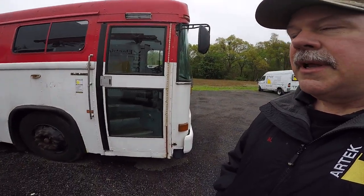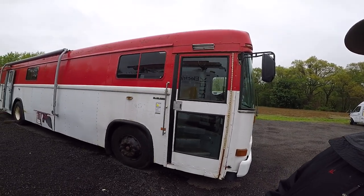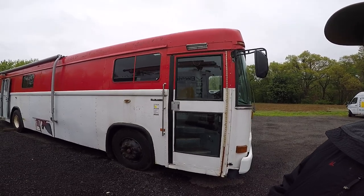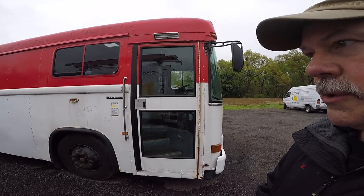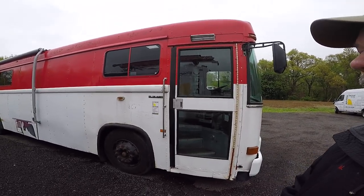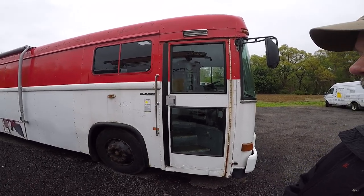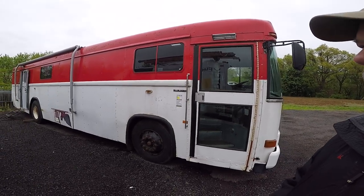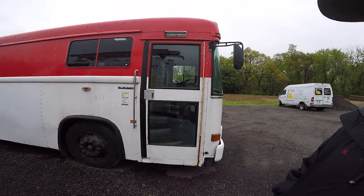It's a 2002 Bluebird bus and it was used by Red Cross as a blood collection unit. It was built originally, sent from the Bluebird factory to a Coachworks where it was made into a blood collection unit. After it was decommissioned, it went through auctions and I picked it up on Craigslist for $4,000.